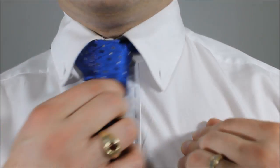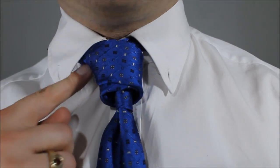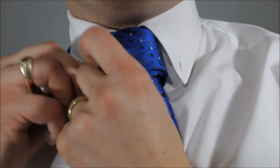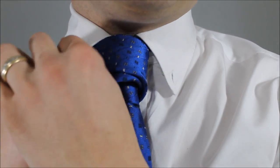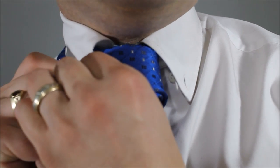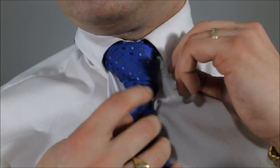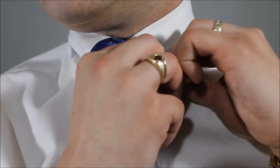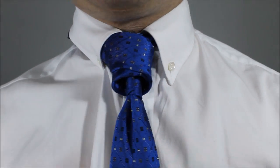I like it with a button-down shirt just because it hides this last wrap. If you have a loose collar it's going to show a little bit that it's ending that way — in this way I found it's easiest to hide that and look sharp. Done.